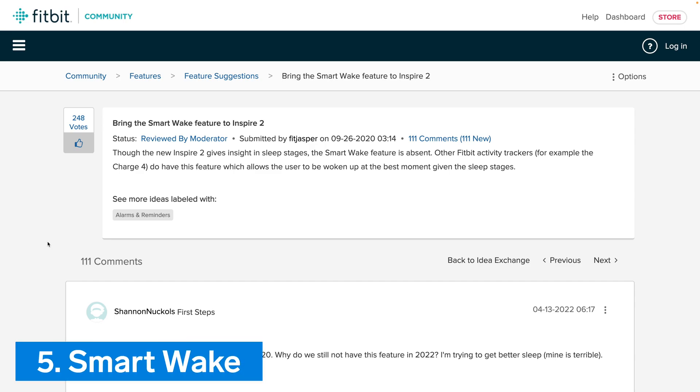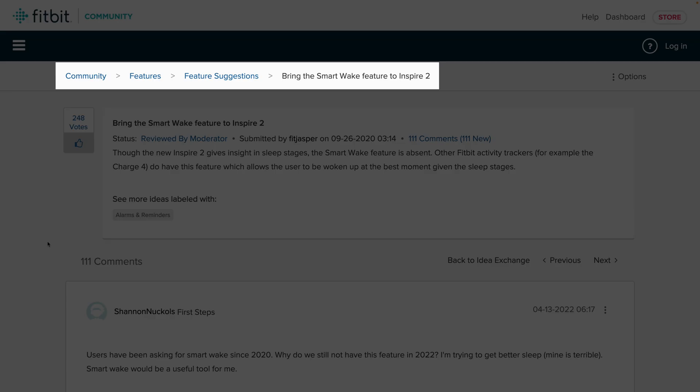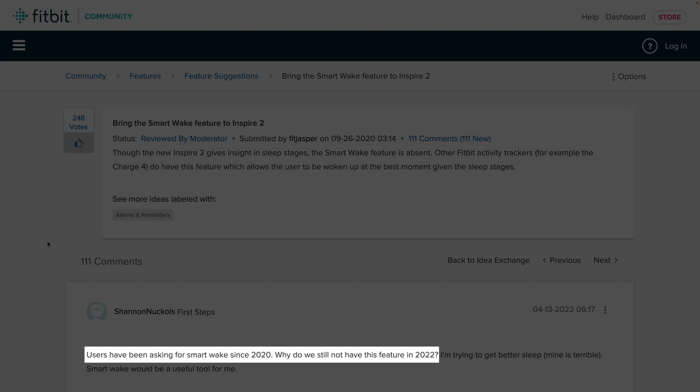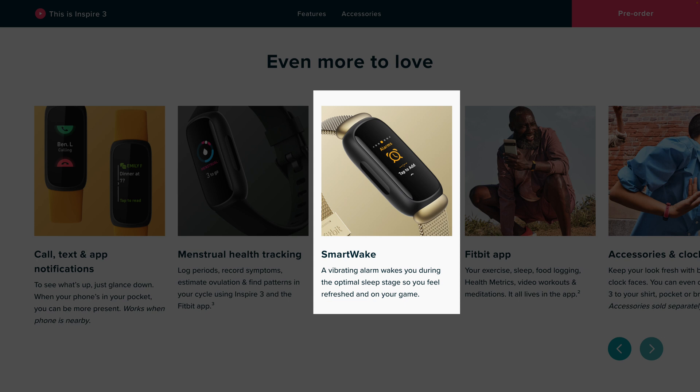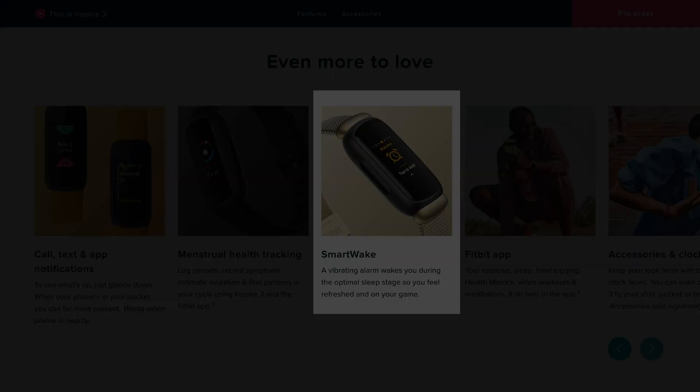Number 5: Smart Wake. Fitbit has finally included the long-requested Smart Wake feature with the Fitbit Inspire 3. This optional feature works alongside the sleep stages and silent alarm features, and attempts to wake you during a lighter stage of sleep, which can help you feel less groggy compared to being woken up during a deeper stage of sleep.